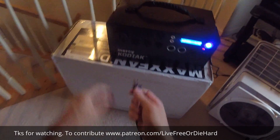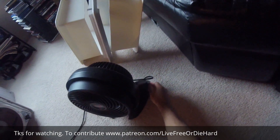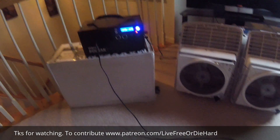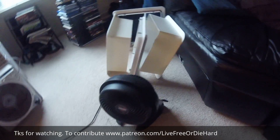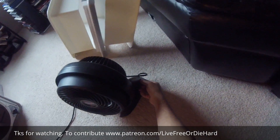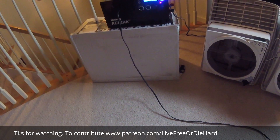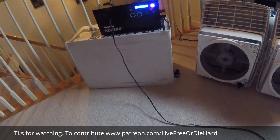I've got another fan here because I like it cold. Now you can see the power draw — 42 watts with this additional fan. If I turn it all the way to high, now it's 65 watts total.